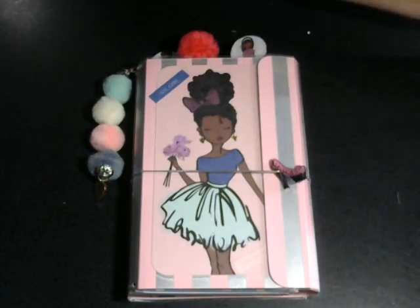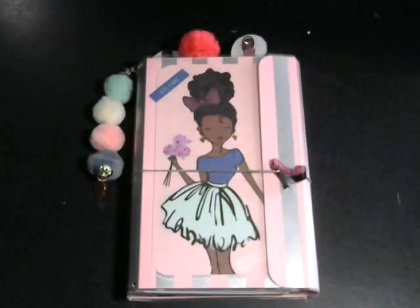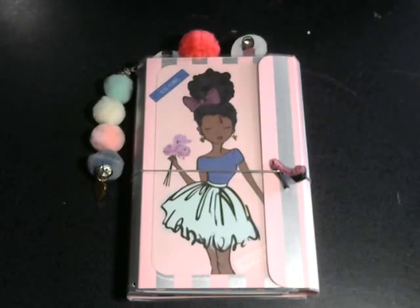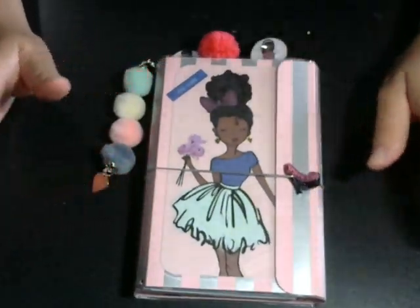I used the LOL paper pack from Hobby Lobby — great cutouts and things like that in there. I also bought the LOL sticker book too, but I put that away already.